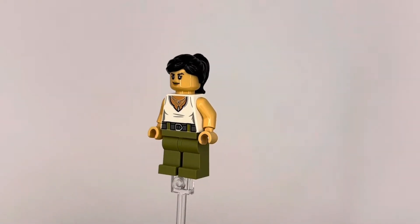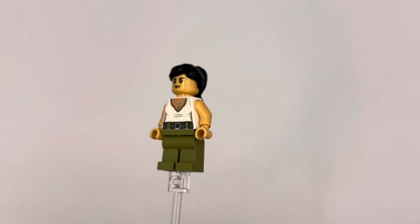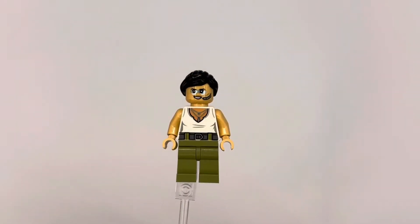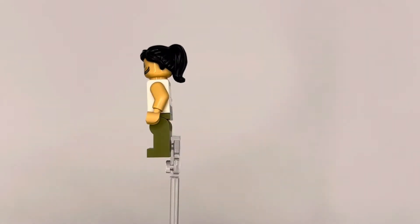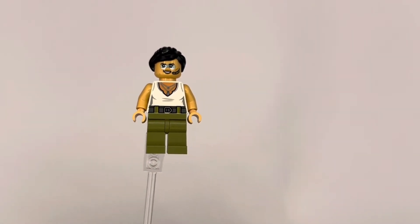The next fig we get is Trudy Chacón. I really love her torso printing — the silver lines and white really make it pop, along with her silver necklace. Her second face is my favorite: if you've seen the movie, she has her war paint on with her helicopter headpiece, and I think it looks really good, really sick, really accurate.